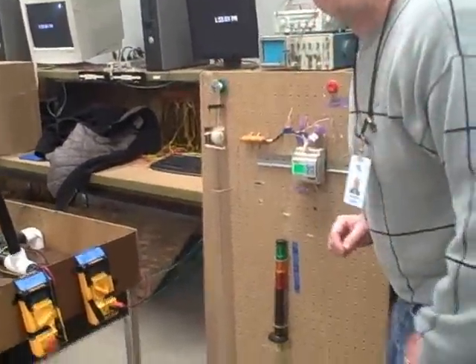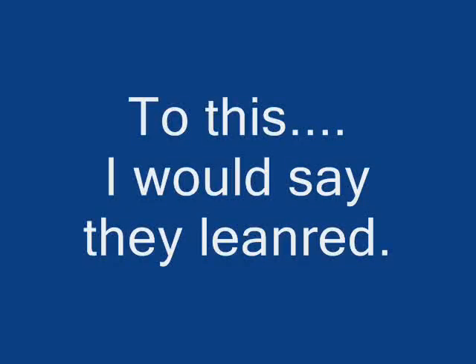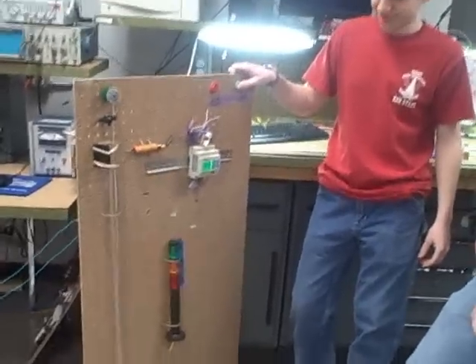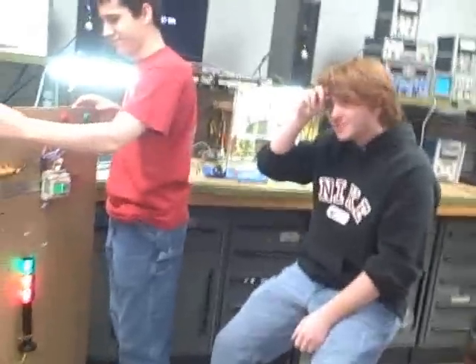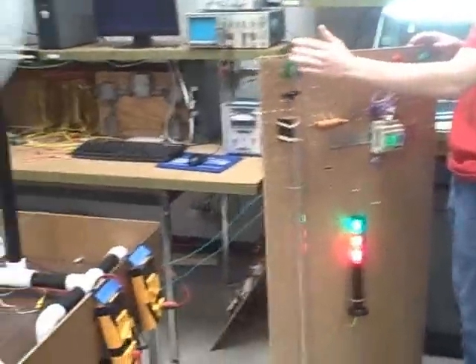3.45 seconds. That was hot. That's like 4.5 volts — 4.5 volts, I saw 4.6 earlier.